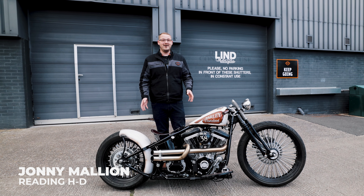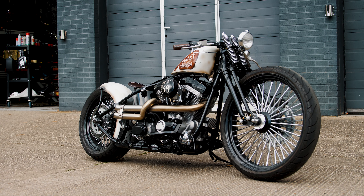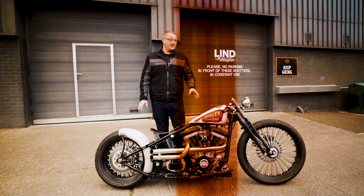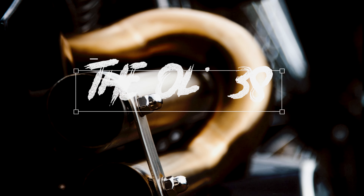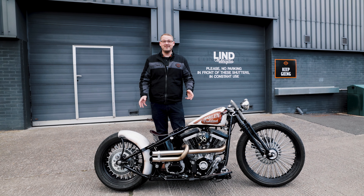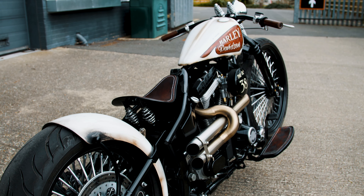Hi, I'm Jonny, welcome to Reading Harley-Davidson, where one of our customers has just dropped in this custom one-of-a-kind Evo 1340 softtail. I'm going to talk you through the bike in a bit more detail — it's not every day we see something just as special as this.